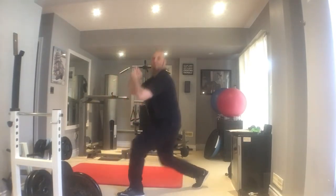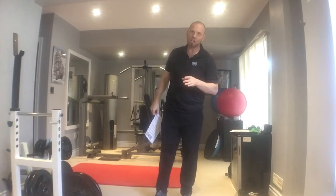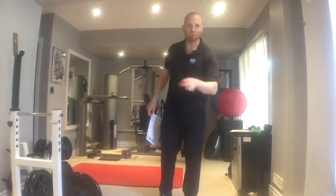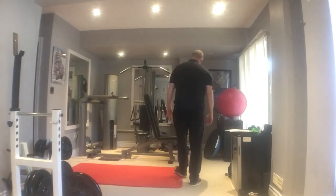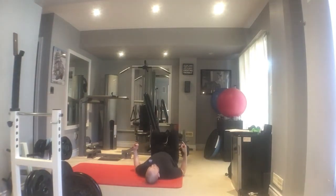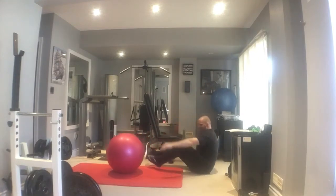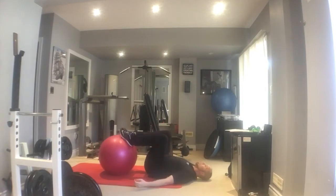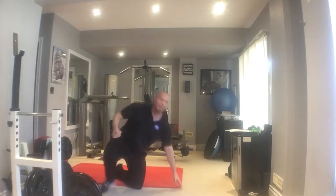Sometimes even that much impact is too much. If you can't do the lunge for any reason because your knees are too sensitive, then do glute bridges with your feet elevated on a bench or chair. Lay face up, put your feet on the edge of the bench, then lift your hips up and down. You can also use an exercise ball — knees bent, push your hips all the way up and down. That would be an alternative if you can't do lunges.